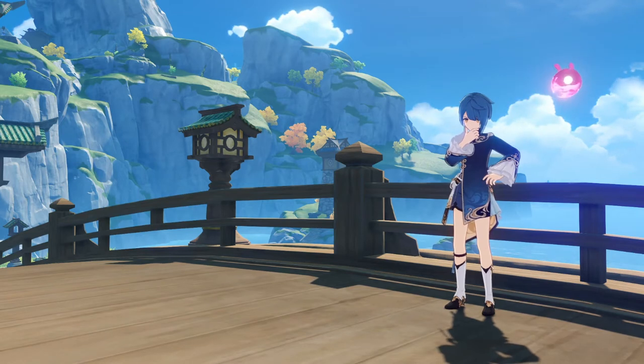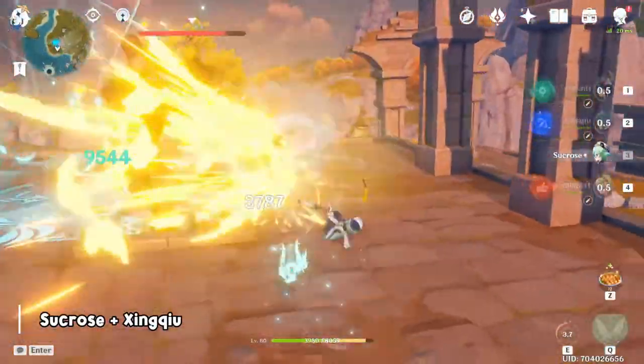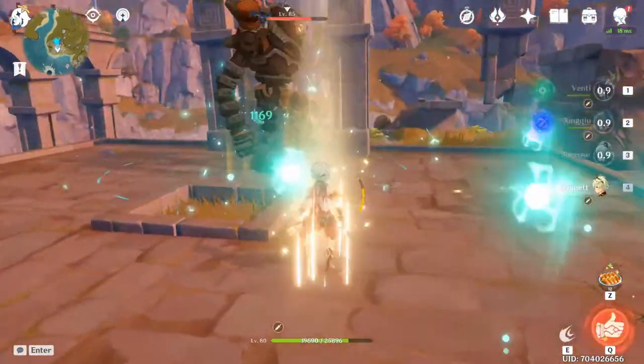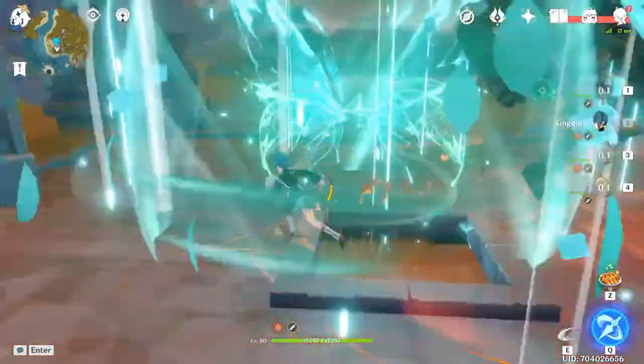This trick is very helpful if you want to maximize your damage on Zinshu. The first case is to use Sucrose and Zinshu for double vaporize. When Sucrose's burst comes into contact with pyro, the pyro gets infused in the burst and ticks of damage from Sucrose's burst will apply pyro on the enemy.